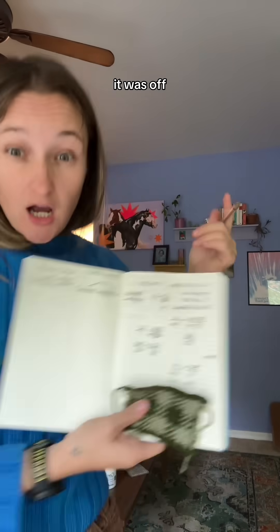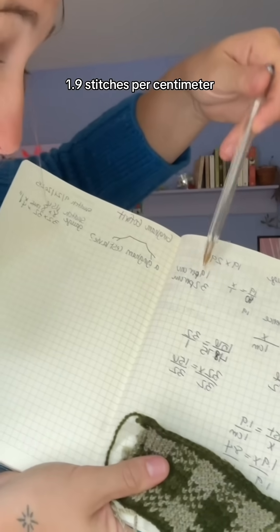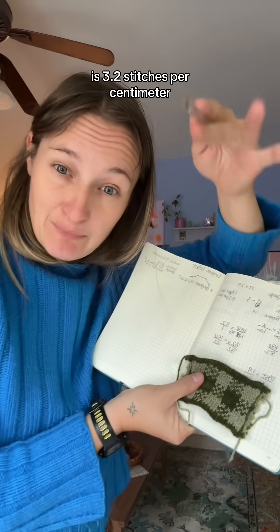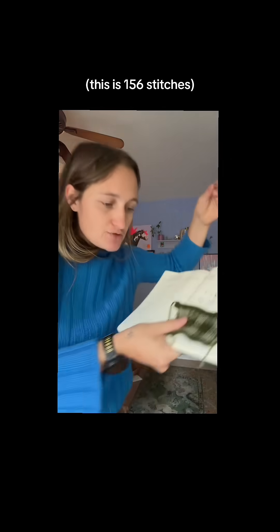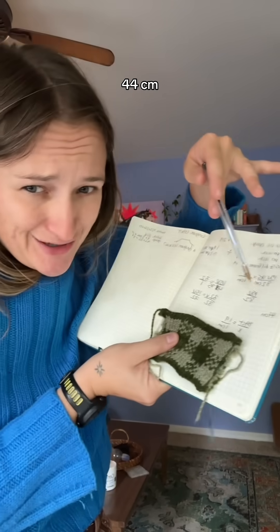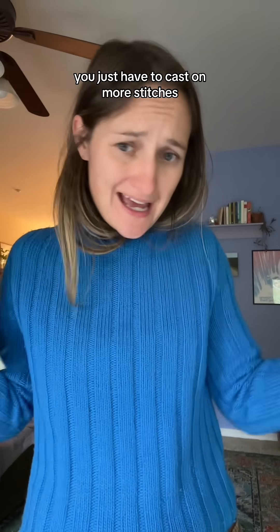For me in particular, it was off by like double. In the pattern recommendation it says 1.9 stitches per centimeter; my swatch is 3.2 stitches per centimeter. If I were to have 156 stitches, it would result in 82 centimeters at the pattern gauge, but with this yarn it would result in 44 centimeters. I am bigger than 44 centimeters — simple enough, right? You just have to cast on more stitches. But there's more.